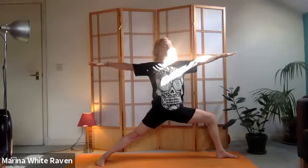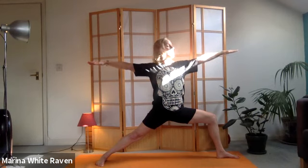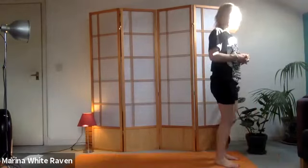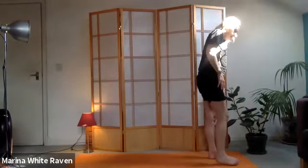Breathing in and out through the nostrils, keep extending, keep pushing into that back foot. You should feel that in the right buttock as well, keeping everything in place. Looking down the left arm, shoulders down away from the ears. Use the inhale to come up, lower the arms on the exhale, bend into that right knee and spring back to the front of the mat.